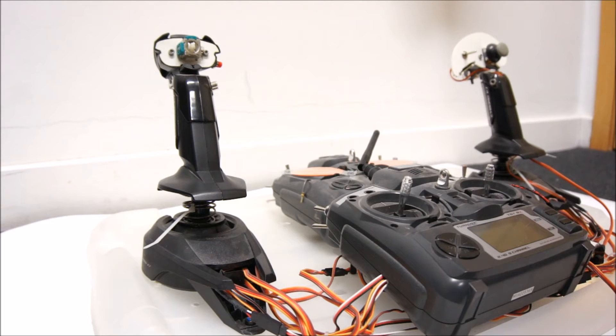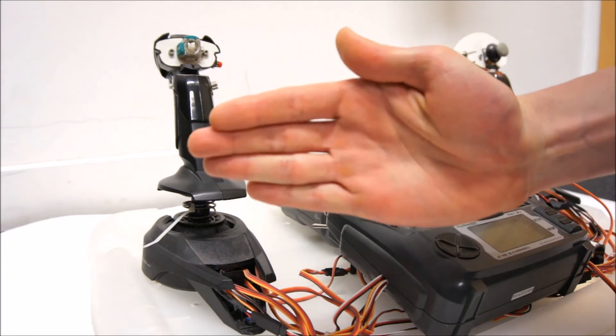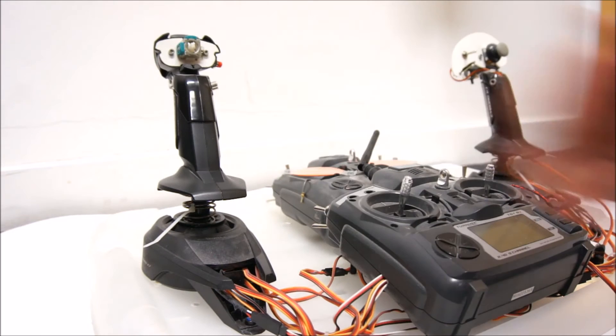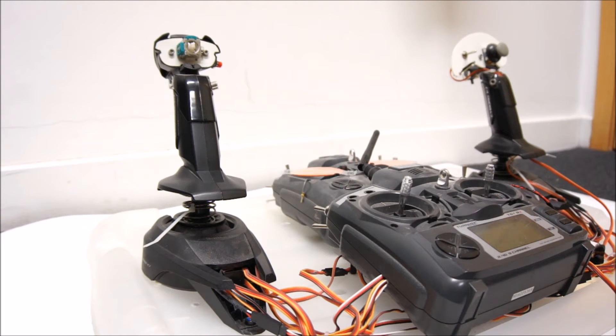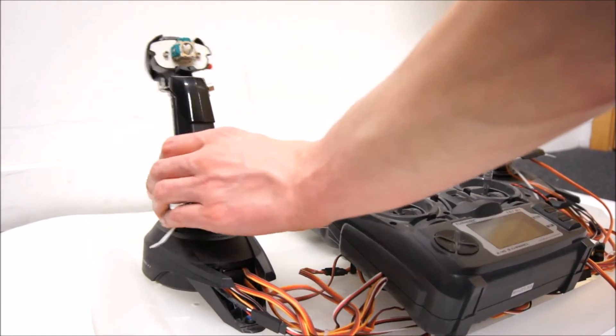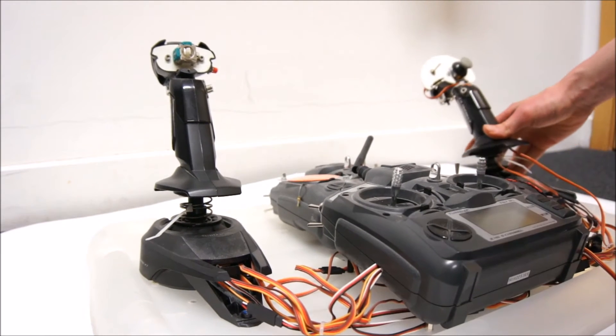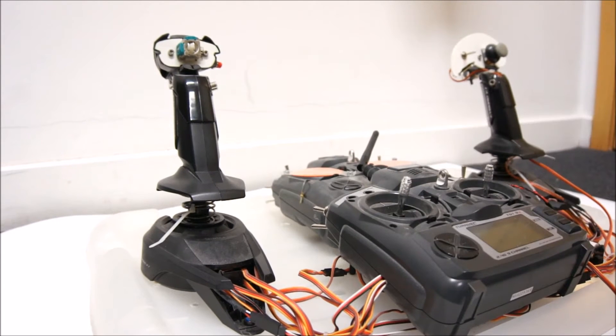I wanted to go to something that you might know from airplanes, where you have one control for the roll motion and one for up and down — not quite the same, but a similar idea. This rotation here is now changing the roll angle, and this one lifts both sides simultaneously.